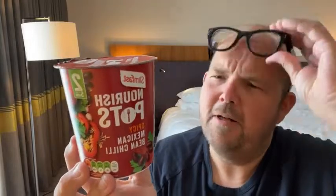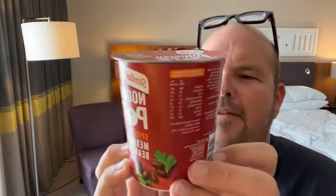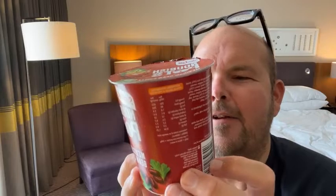So what we're going to do is make it up. We are going to taste test it. While I go through the ingredients, as I normally do, we're actually going to let it settle. It does say seven minutes, so we're going to have to talk a lot about that.